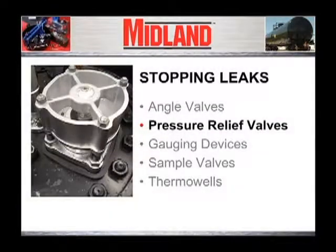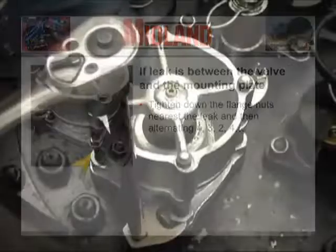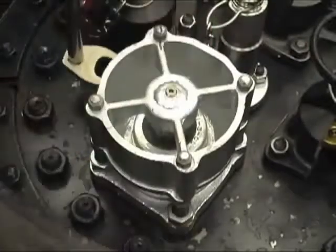Stopping leaks from pressure relief valves. If a leak is between the valve and the mounting plate below the valve, tighten down alternately on the stud nuts.